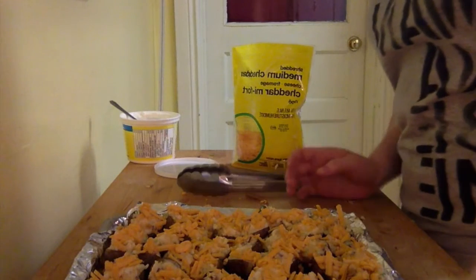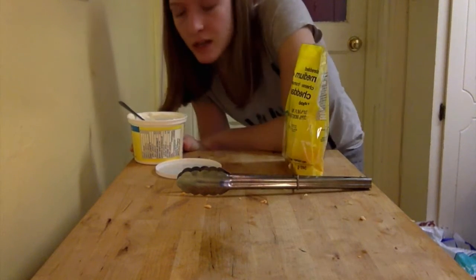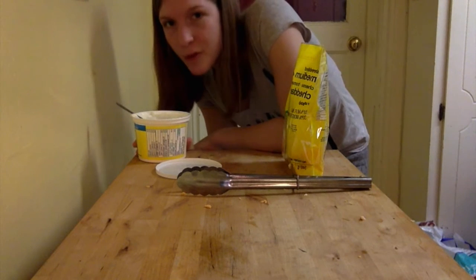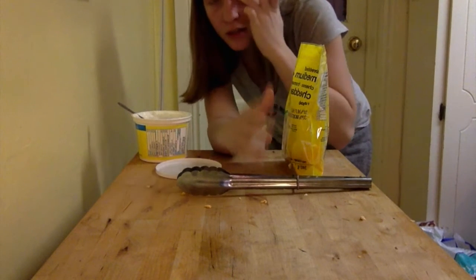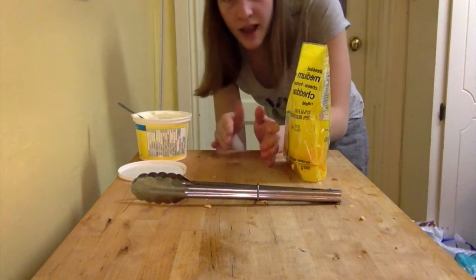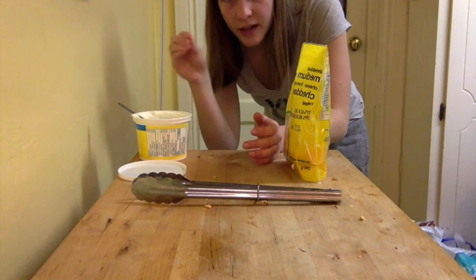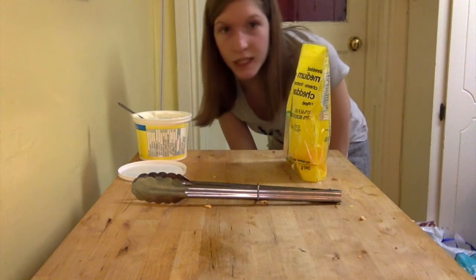To make the sour cream sauce, take your sour cream — however much you think you need — and get those chipotle chili peppers you can find in a jar. Use one or two of them depending on how spicy you want it. Cut them up really tiny, put it in your sour cream, and mix. It is amazing.